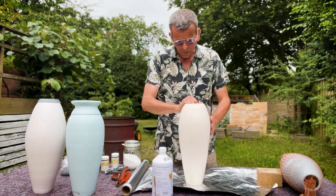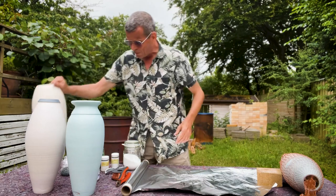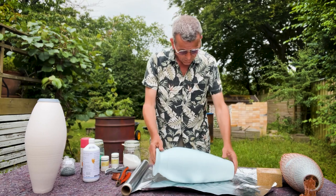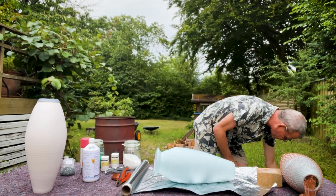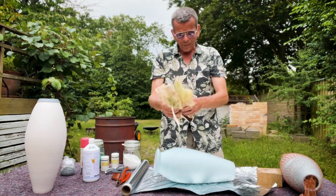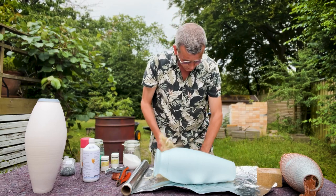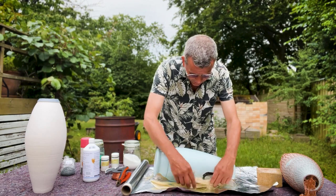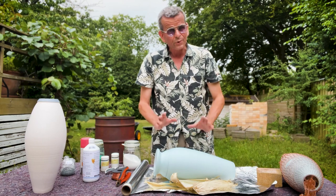The next pot is also going to get some ferric chloride so I'll wait with that. But this one is not going to get ferric chloride. This one I'm gonna use one of my favorites - the corn leaves. The corn leaves, like most leaves and most organic materials, they leave a wonderful color to the pot.